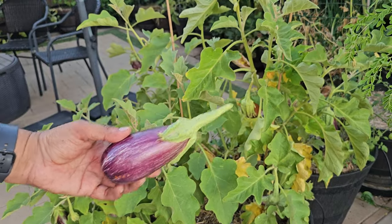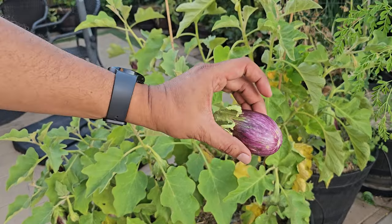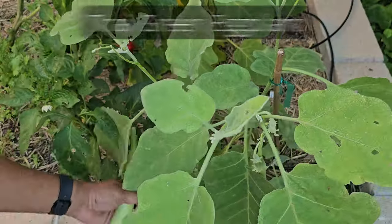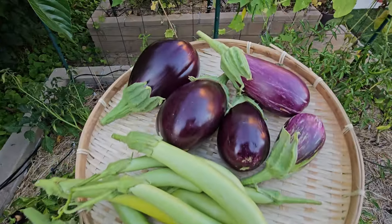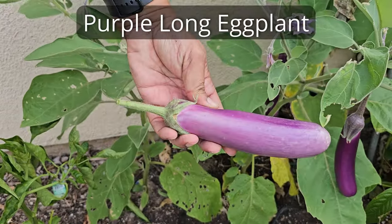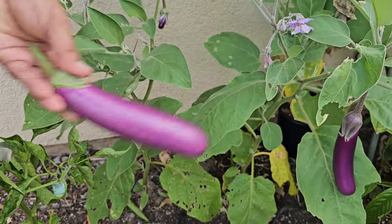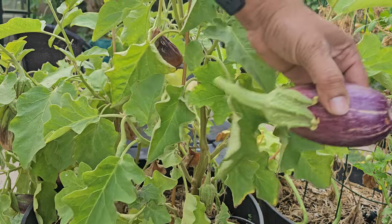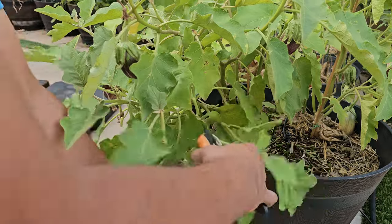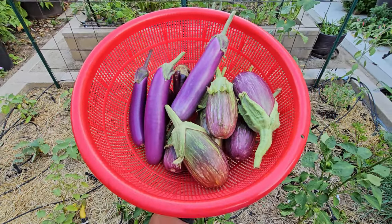We've got another kind, the Indian Udmalpate eggplant. It's alright, not my top pick, but we've got a good amount from it. We're also picking the Thai green eggplant from our raised bed — they look great. Look at all the different eggplants we've picked. We had a purple long eggplant growing directly in the ground. When they start turning a bit yellow, it's time to pick them because they are ripening too much. Here's another bunch with different types of eggplants we've picked.